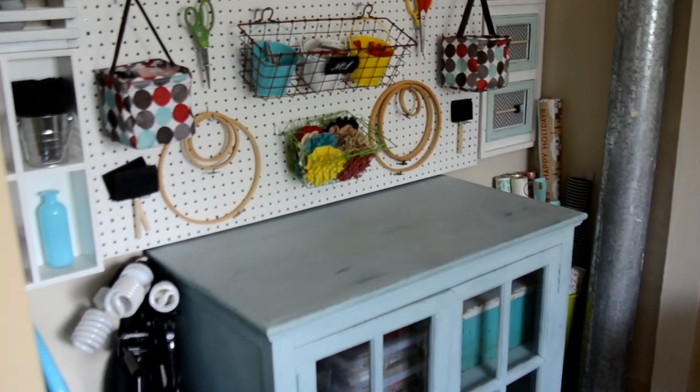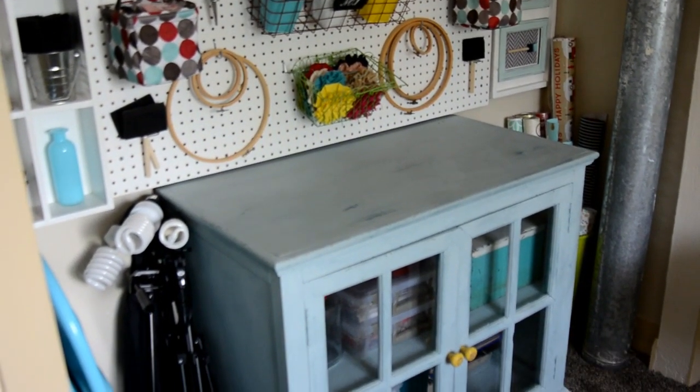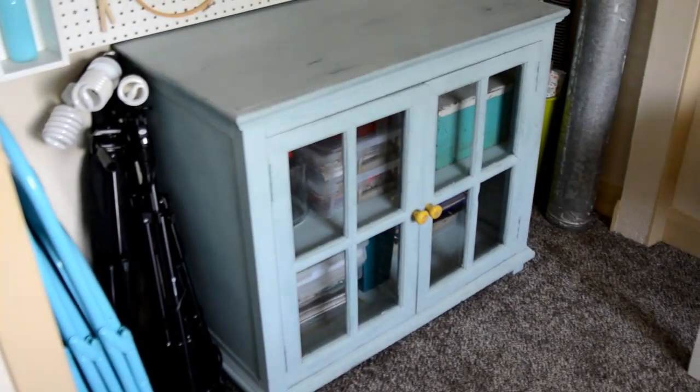Hi everybody and welcome back to my channel. Today on Craft Dominic I'm going to share how I rearranged, redecorated and organized my craft room.